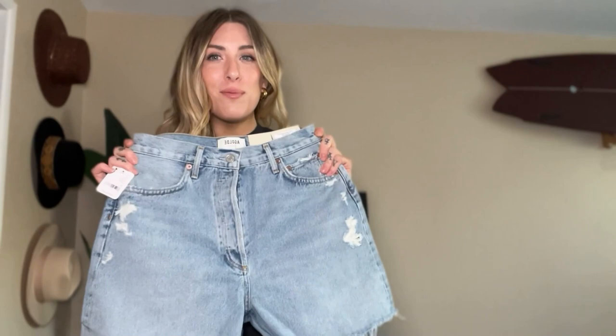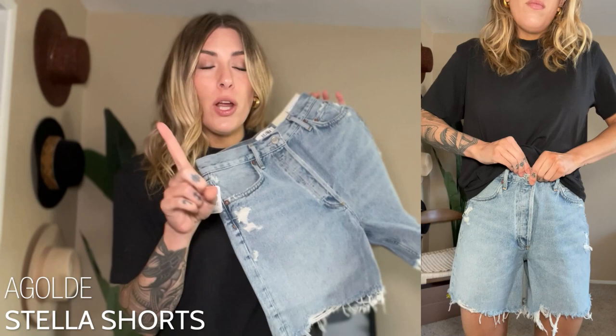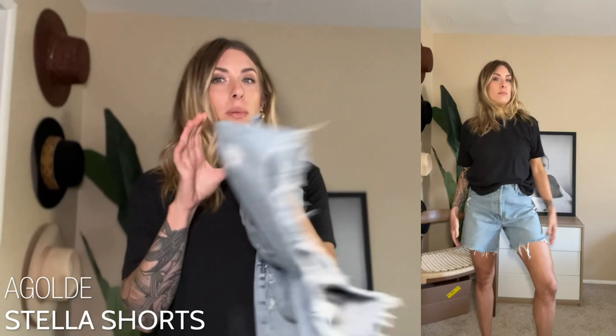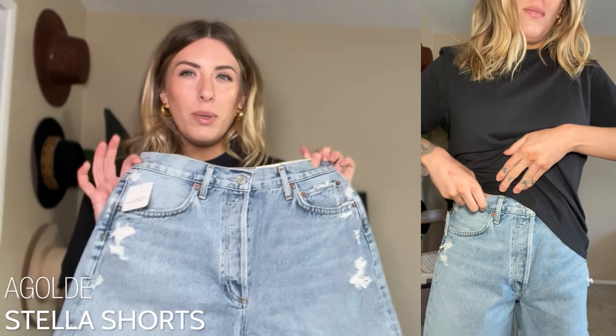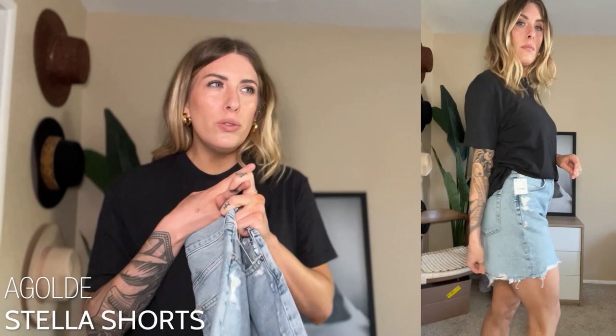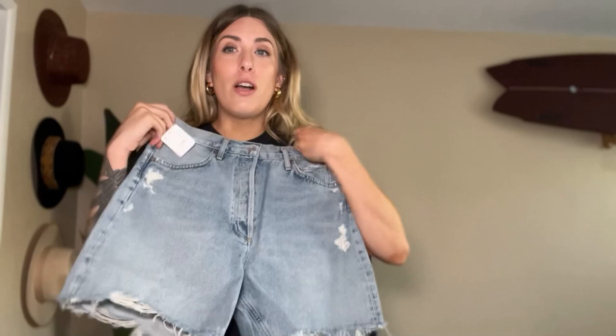Last but not least are the AGoldie Stella Shorts. I've tried the AGoldie Parker Long and the D Short in the past but never the Stella — it's been popping up on my social feeds and seems to be having a moment this year. For the last few years I've been trying to find a bermuda short that I love, ordering all different styles and never reaching for them because they're a little too long and too loose. This is the short I actually wanted — it has a longer leg but it's not too long to be a bermuda short.